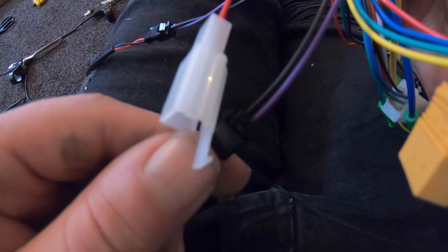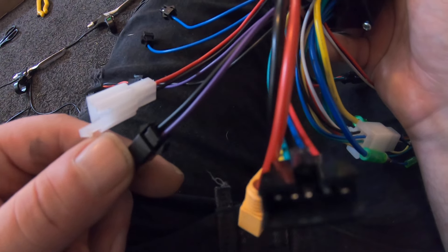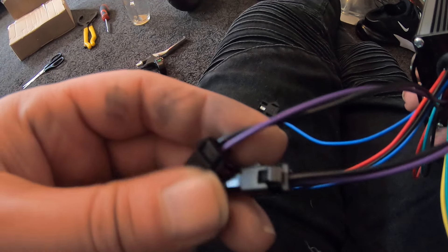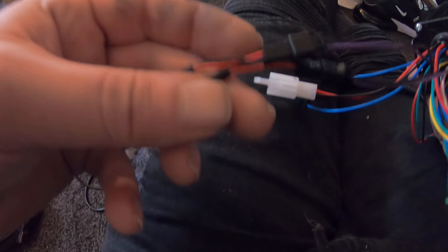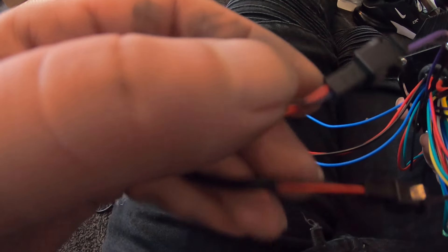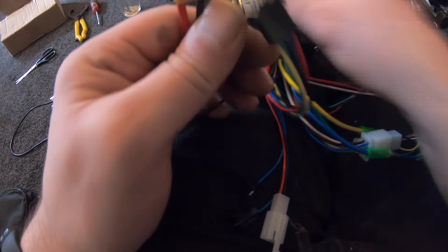Let's explain some of these wires. We have the black and purple wire — these are the traditional Chinese wires used on most controllers, probably 99% of them. Purple and black is always for your brake lever. As you can see, I have two brake levers, and the wires coming from them are red and black, going to purple and black on the controller. They're already connected, but if not, you'd connect red to black and black to purple.